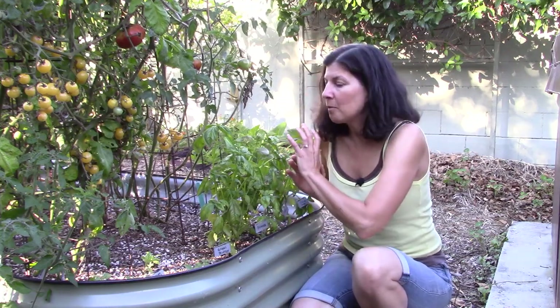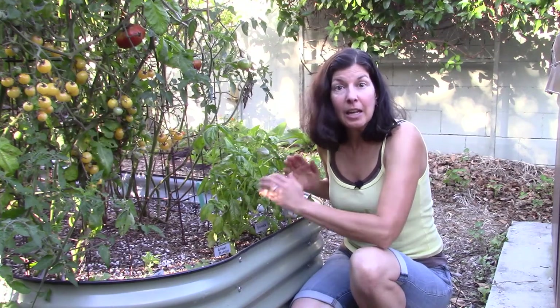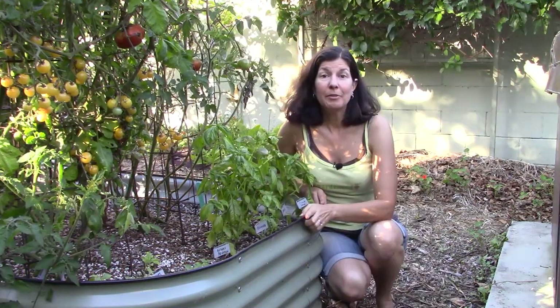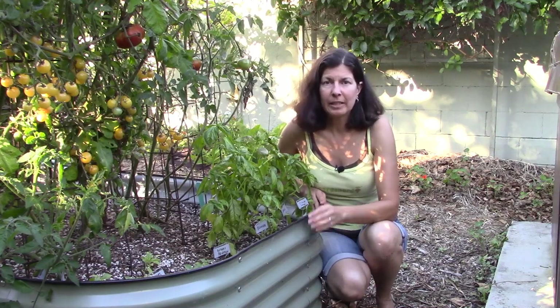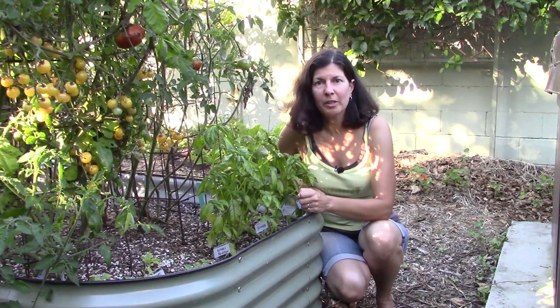Once things cool down, if your basil is still growing, it may develop new leaves that don't have the downy mildew. So it's worth pinching off all of those affected leaves. The commonly recommended treatment for basil downy mildew is copper fungicide, and I'm going to tell you two reasons why I don't think you should use it.